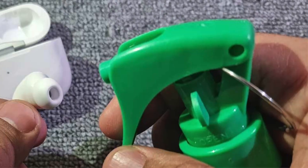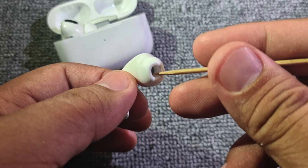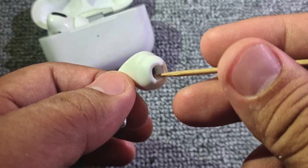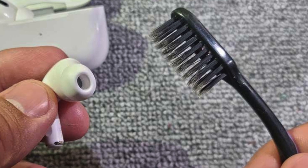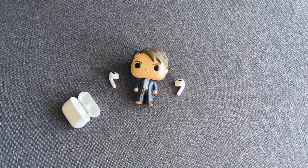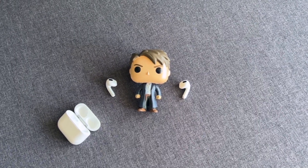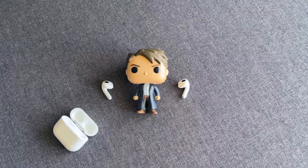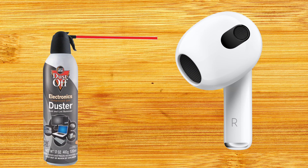First, lightly spray the speaker mesh with a drop of isopropyl alcohol and leave it for a few seconds. Then use the toothpick to pick out the dirt and debris from around the speaker mesh. Then lightly brush the speaker mesh area with the old toothbrush to clean out the mesh holes. Repeat until all the dirt and debris is cleaned out. If you don't have isopropyl alcohol, spraying the speaker holes with a can of compressed air can often work pretty well too.